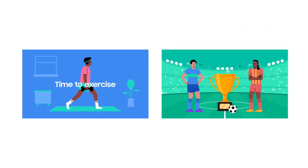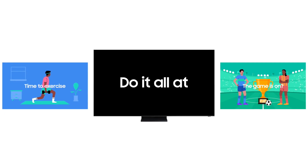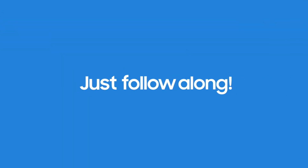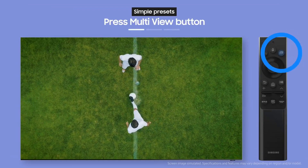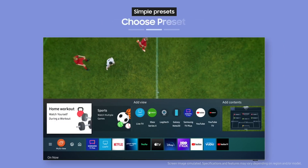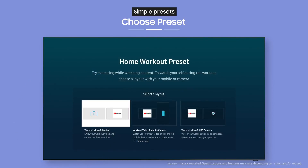It's time to exercise but the big game is starting — do it all at once. Combine multiple screens on your TV however you like. Ready to give it a try? Just follow along. Press the multi-view button on your remote. There are presets for frequently used setups, so all you have to do is choose.